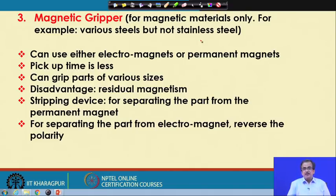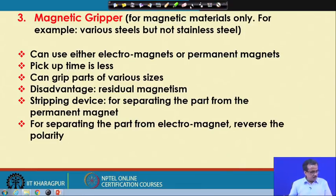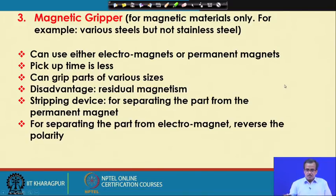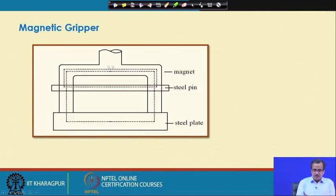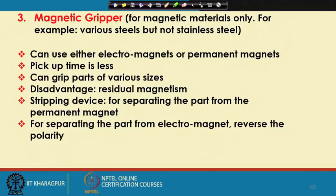We can use both a permanent magnet as well as an electromagnet. If we use a permanent magnet, the permanent magnet will be connected to the robotic end effector. Using a magnetic gripper, we have a few advantages. For example, it can grip objects of various sizes, and moreover, the pickup time will be less.